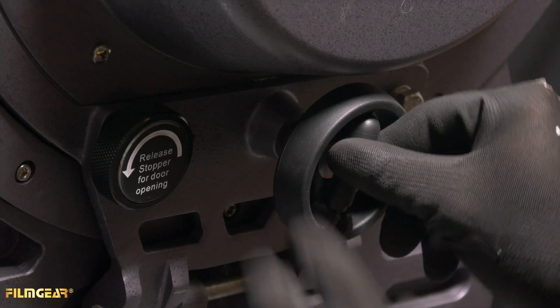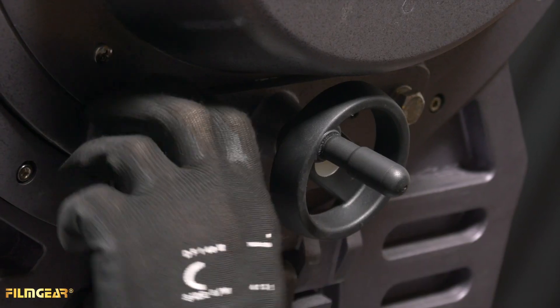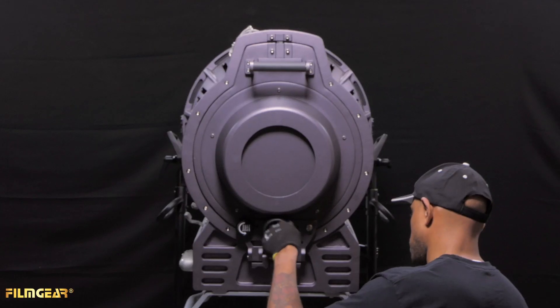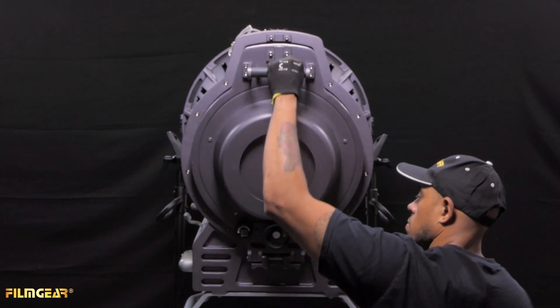To remove the globe, you just do the reverse. Spot it as far as you can. Turn the release stopper and the spot flood will pull out slightly. Then you can continue to spot until it gets to the open position, indicated on the right side of the light. And that's how you install the globe on our faceted PAR 18K.